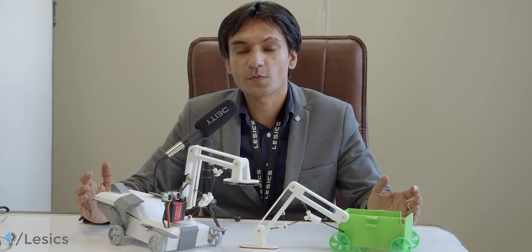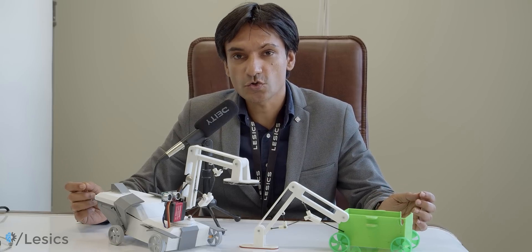This is not just a normal course with a lot of fundamentals and theories of robotics. You will also learn things practically with hands-on experience.